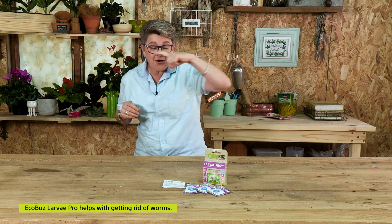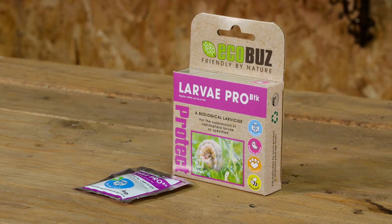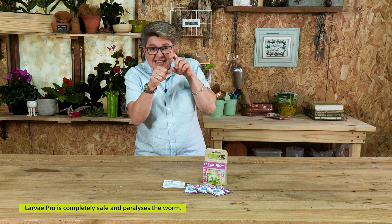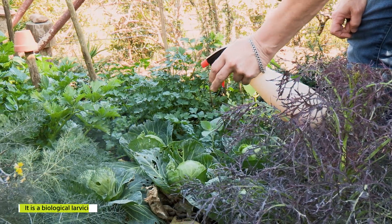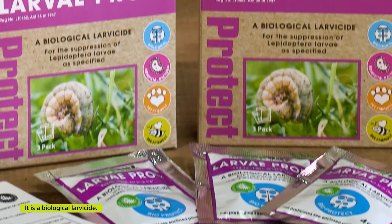Who would have thought that you could get a product today that you can spray to get rid of all those little worms — those guys that eat your cabbages, eat your cauliflower — and that is completely safe? You spray it on these little guys, they eat the stuff you've sprayed on, and what it does is it paralyzes them and eventually causes death. Because this is a biological larvicide — completely insane that it's a natural product that occurs all over the world.